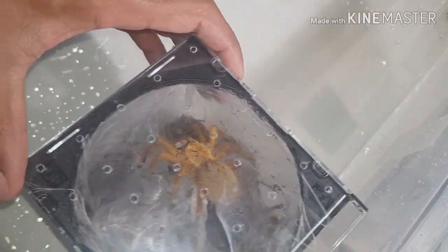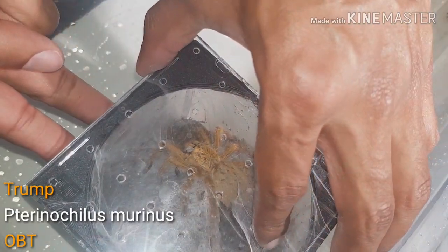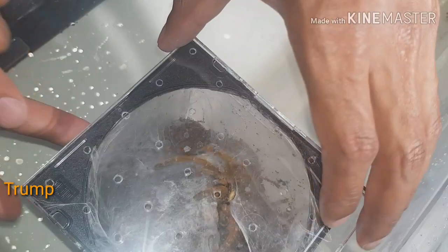It almost looks like a Chromatopelma cyaneopubescens slightly, but it's the docile one. That one's done. Okay, decent-sized OBT as you can see. I've just popped it open - hopefully it's calm. Still no threat posture.